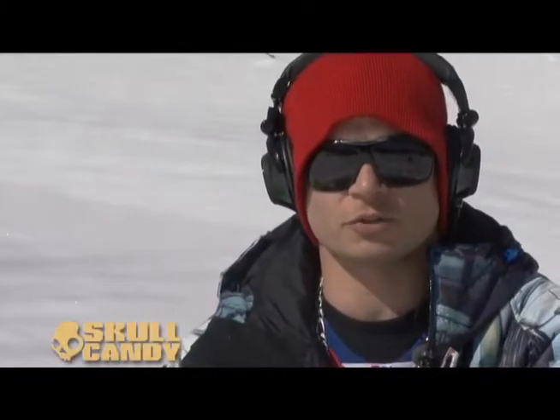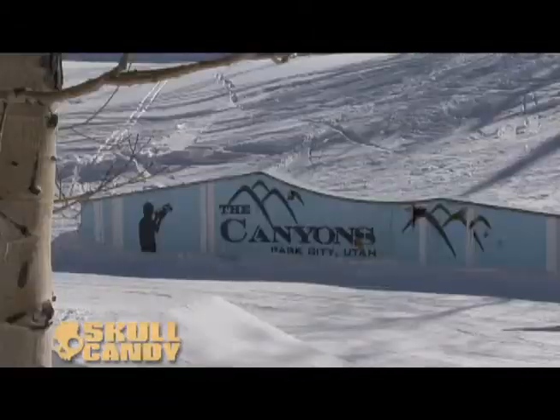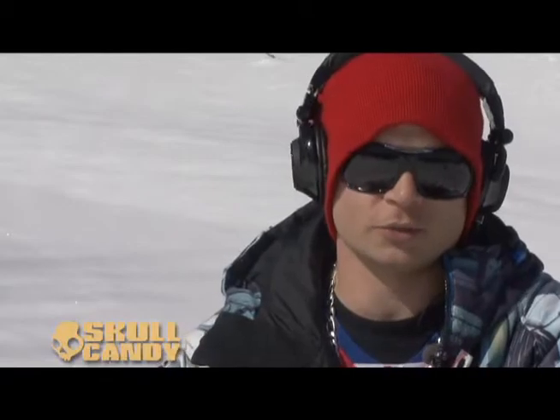Hey, my name is Cooper Hoffmeister and I ride for Skullcandy. Today I'm going to teach you how to do a board slide to switch front board.